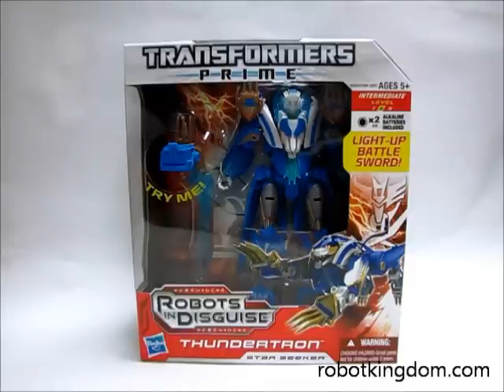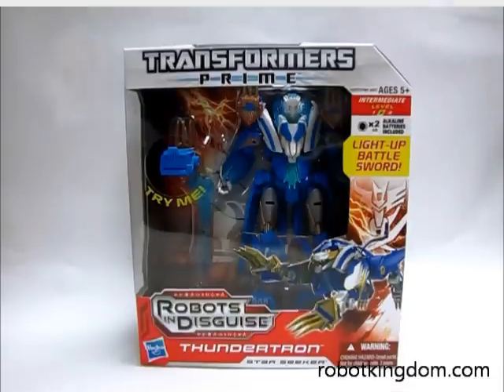The Thundatron comes from the newly released Transformers Prime Voyager Wave 4. He is neither an Autobot nor a Decepticon — he is seeking revenge for the Thundatron in his home world.